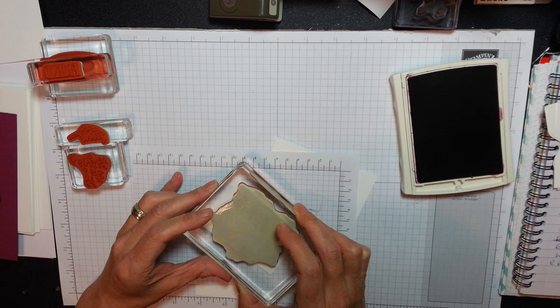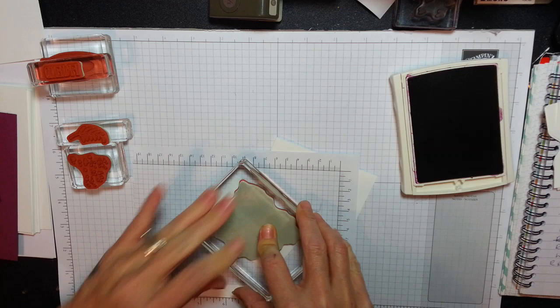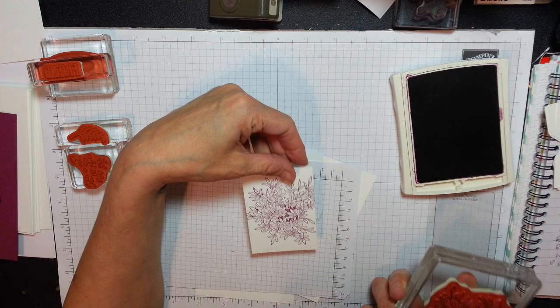So I'm just going to stamp this beautiful image. Oh my word, it just gets nicer the more you stamp it. I love it, I absolutely love it.